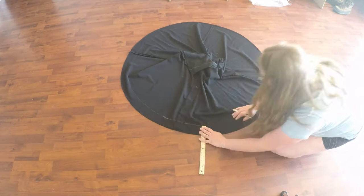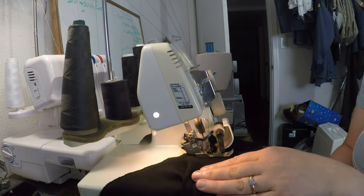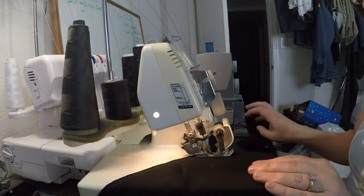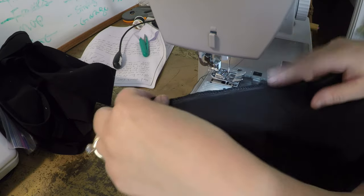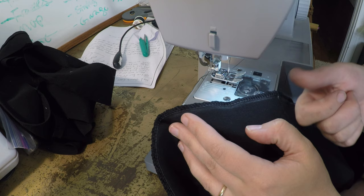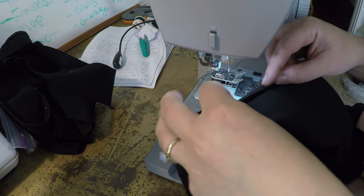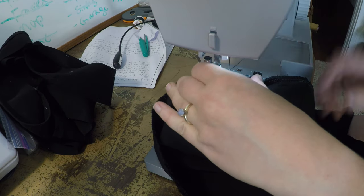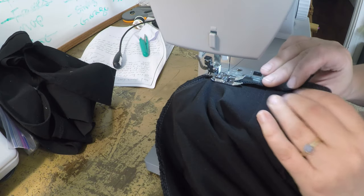Once you know how far up you need to hem it, go around the entire edge of the skirt with some tailor's chalk to mark that down. I sometimes start the cut with a pair of scissors and then take it to my serger, because I serged not directly on the chalk mark but just a little bit south of that. Then all I need to do is turn over my serging until it's just barely over and then top stitch it down.